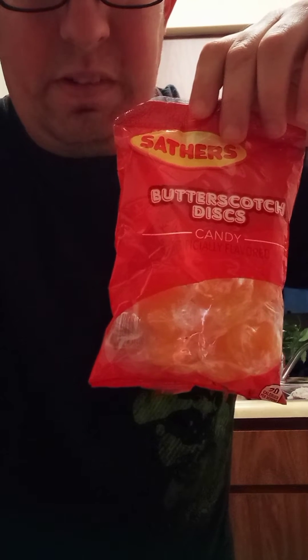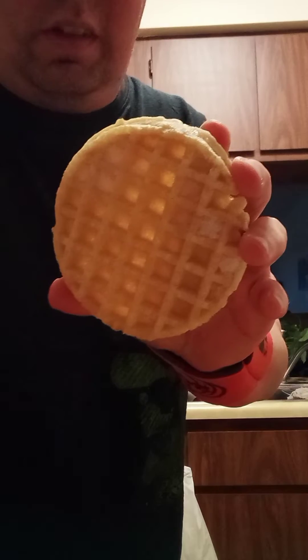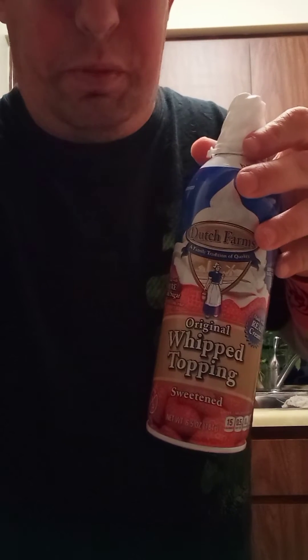Today I'm going to be making a drink called the donkey drink and I'm going to show you how to make it. You need some ice, butterscotch candy, cream soda, a waffle, and some whipped cream.